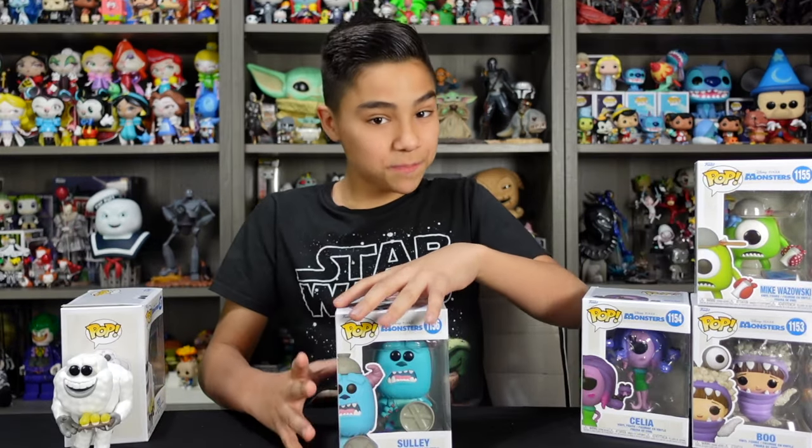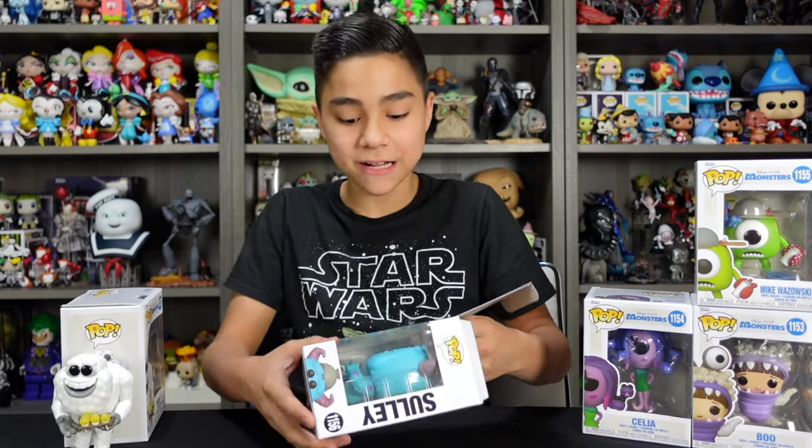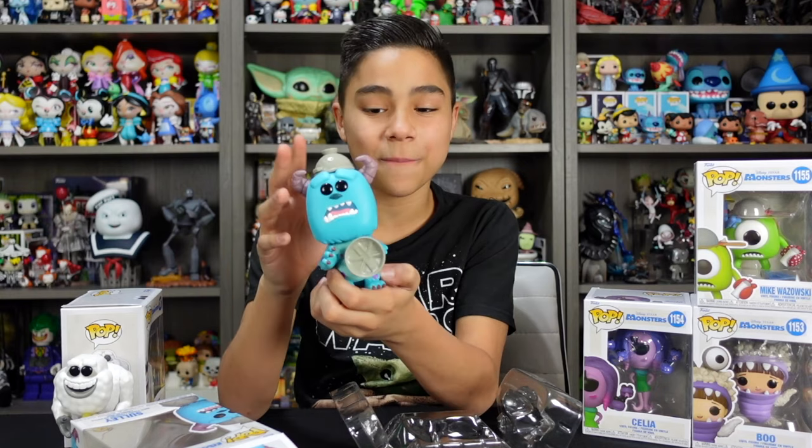Next up is Sully. His pose for this Funko Pop is him when he's looking for Boo. He has his armor on with his trash can lid right here and his pasta strainer on his head. I love the scene of Mike and Sully looking for Boo in the movie with all their armor on.